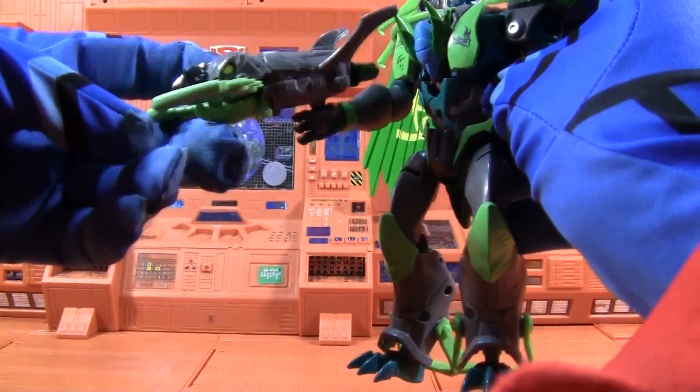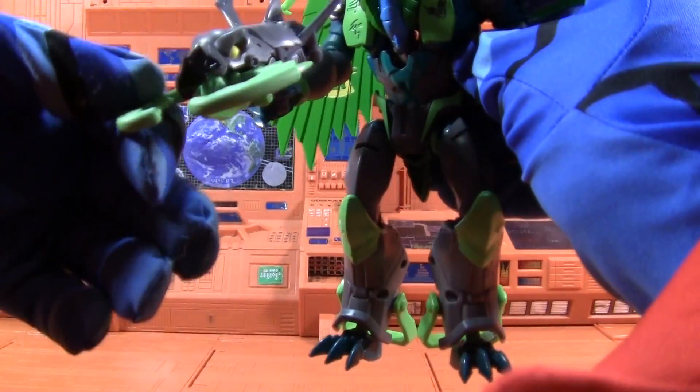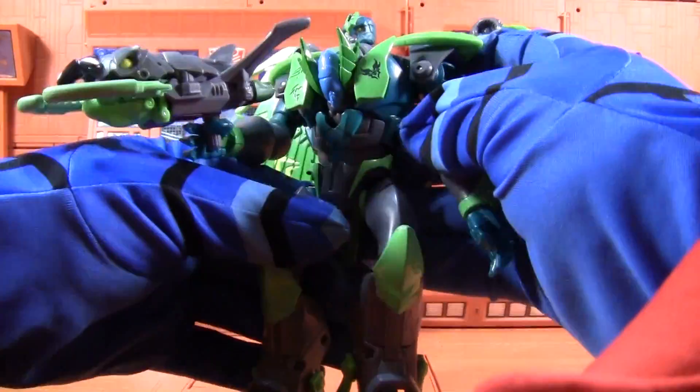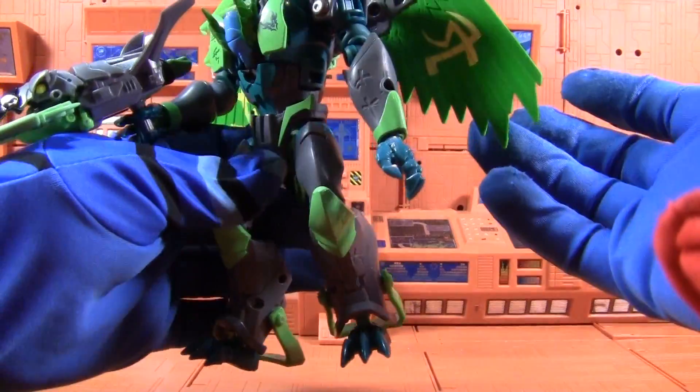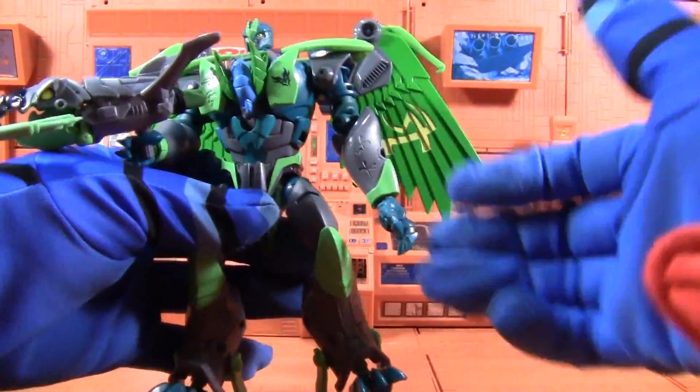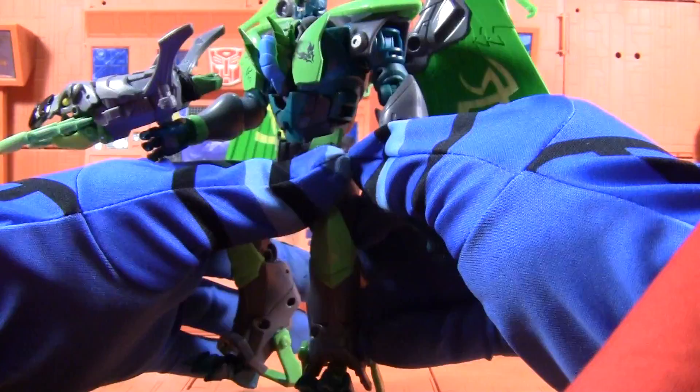He has a weapon here that has a rat-bat looking creature that comes out of its mouth. That's what this is. This is just Darksteel — I've already reviewed this figure. What am I wasting my time with this thing for?